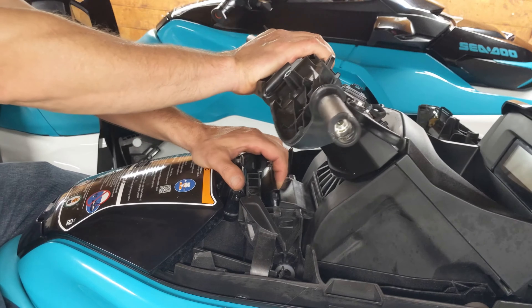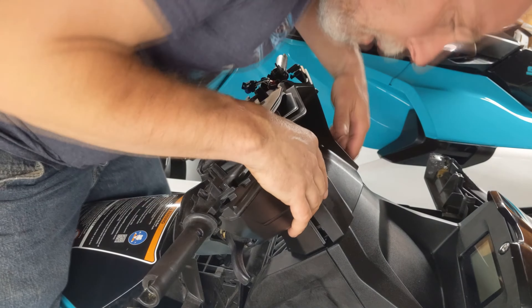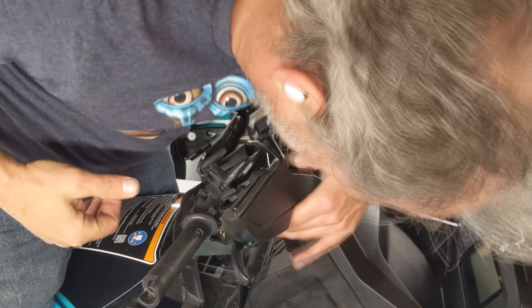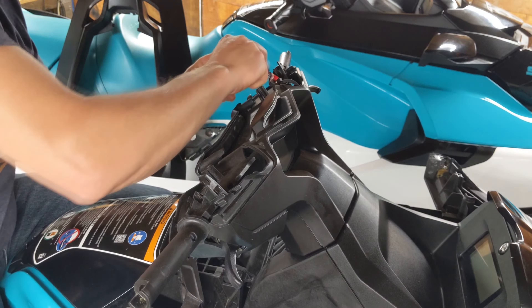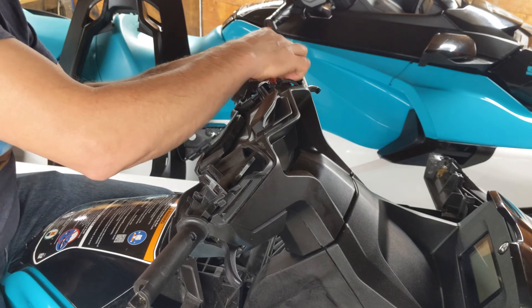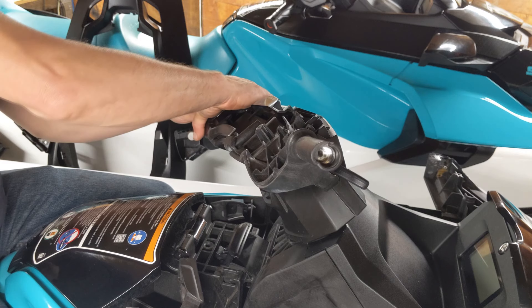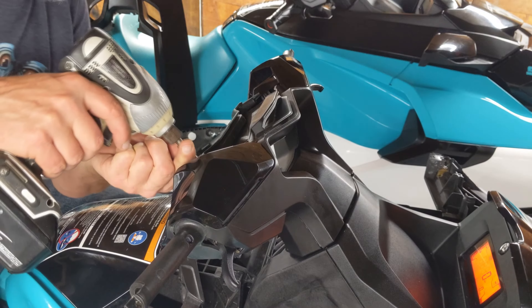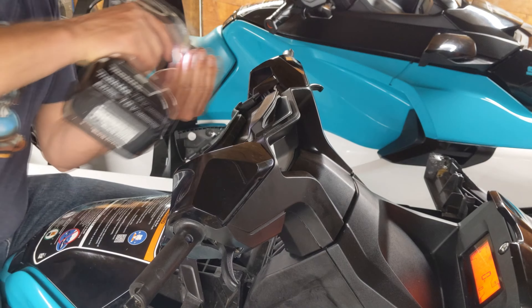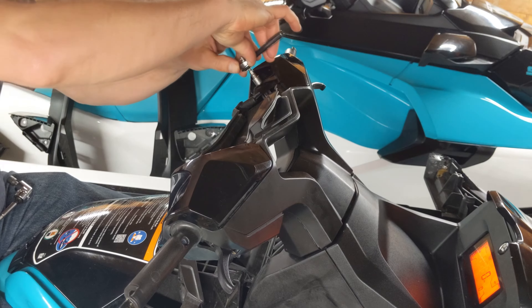At this point you have fully functional tilt steering. Now all that's left to do is reinstall everything you took off. Reinstall the steering column trim — this piece of plastic snaps on much easier than it came off. Reinstall the electronics and switches underneath the left side of the handlebar trim. Reinstall the handlebar trim on both sides — there's only one way the electronics fit in, so try not to force anything. Reinstall the two 8mm lag bolts that hold in the trims. I finish installing lag bolts into plastic by hand so I don't strip out the plastic using the driver.